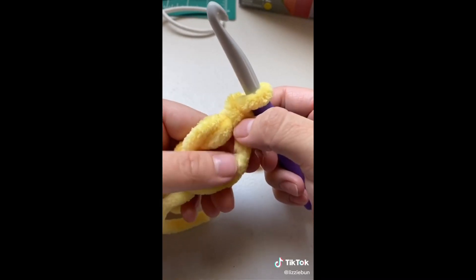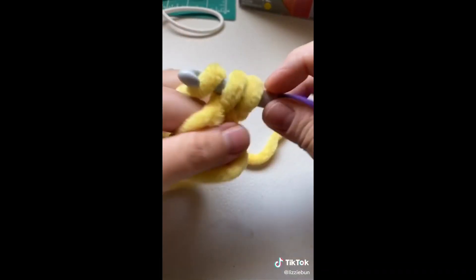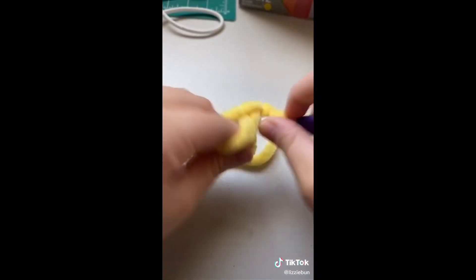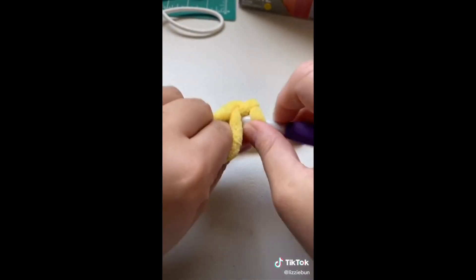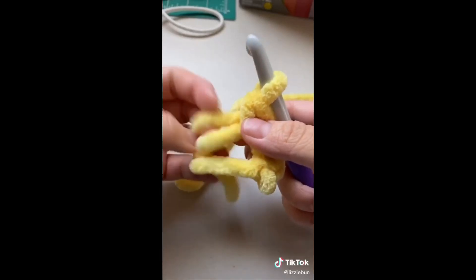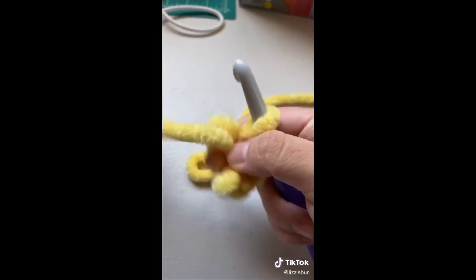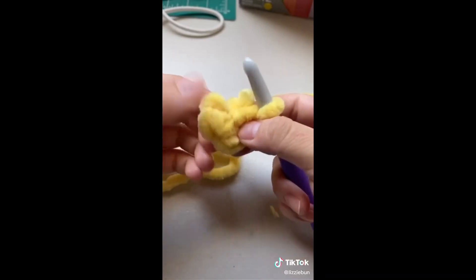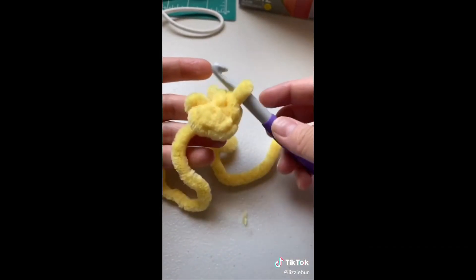This is your magic circle, but you're gonna have to do single crochets into it. Let's do three — here's one, two, three. Then you grab that tail and pull it, and you don't see that hole anymore. Then you continue doing the next round.